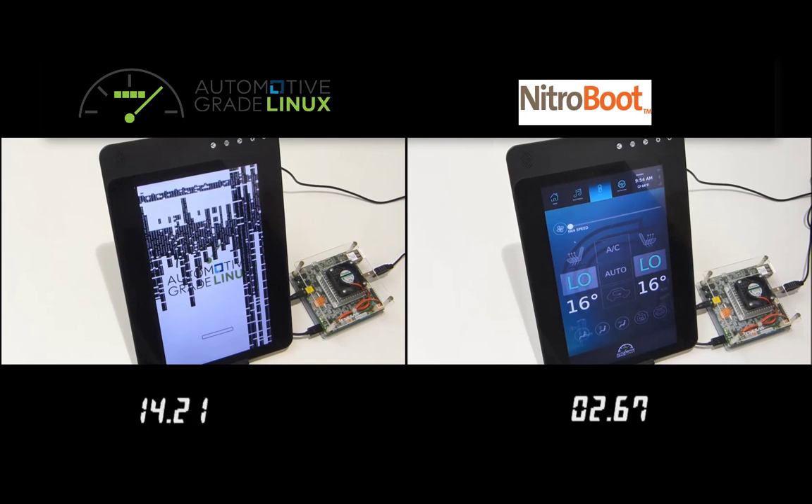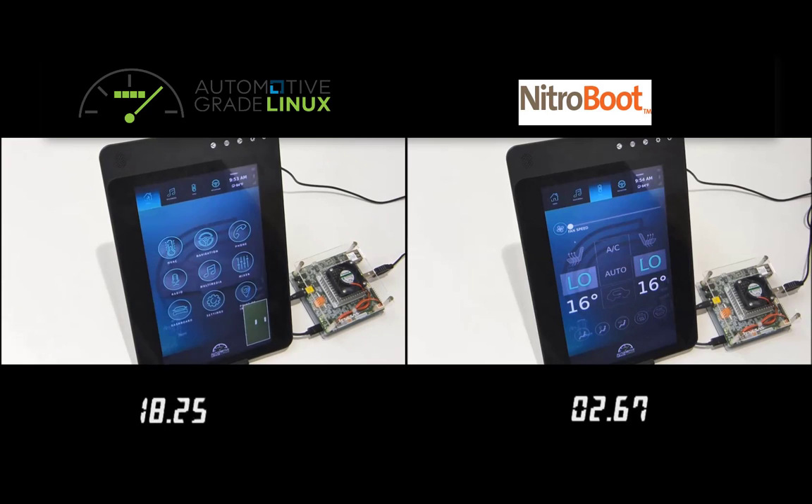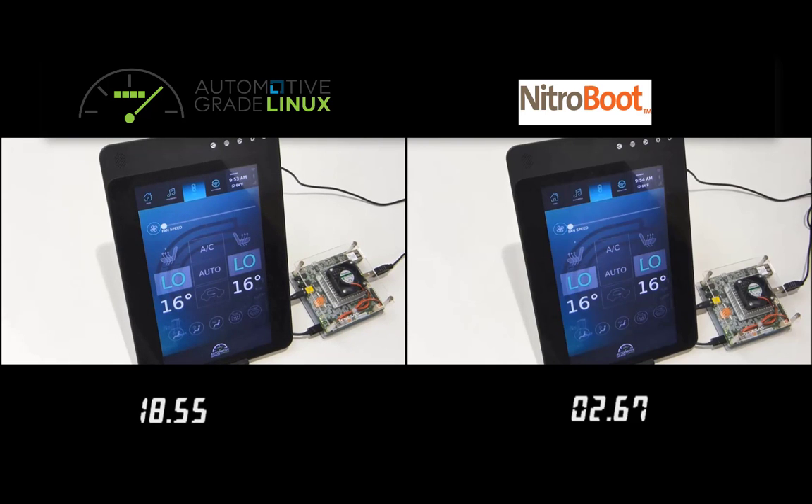Once again, the Nitroboot enhanced system is ready for user input very quickly — in this case under 3 seconds — while the stock Linux system takes considerably longer, finally finishing the boot in close to 19 seconds.